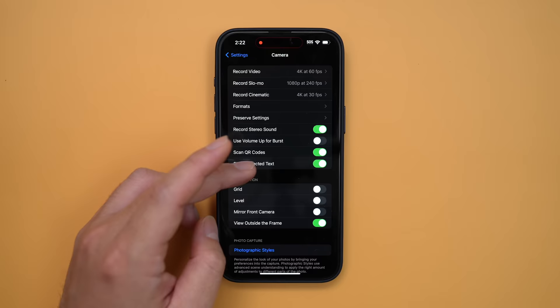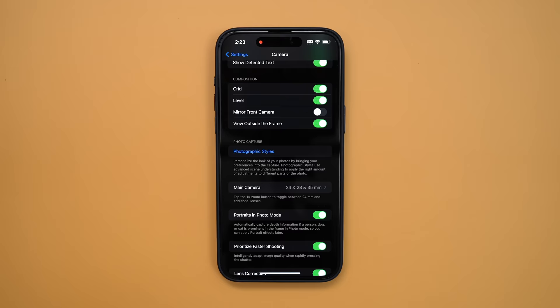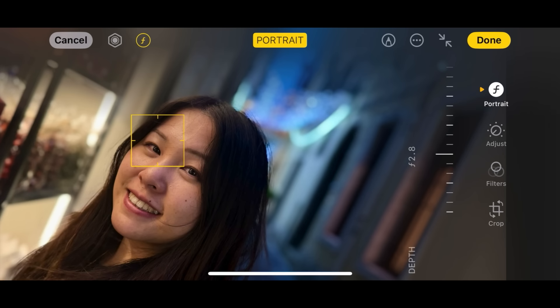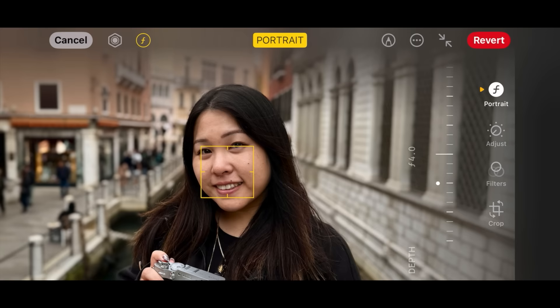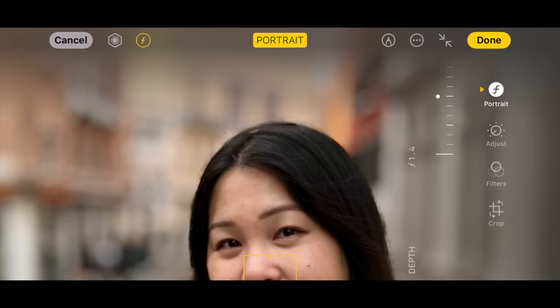Coming down to Composition: grid — yes; level — yes. These two are insanely helpful for framing. Photographic style is not something I use — I tend to make my adjustments in another editing app. Main camera I left everything as default. I enjoy portraits in photo mode because it allows us to choose if we want a photo we've already taken to be a portrait photo with a background blur. I would be careful selecting an aperture wider than f/4, because in certain situations the iPhone still doesn't do a really good job at cutting out the subject and the blur can look too fake. F/4 to f/4.5 would be the widest I go — I think that's the sweet spot.